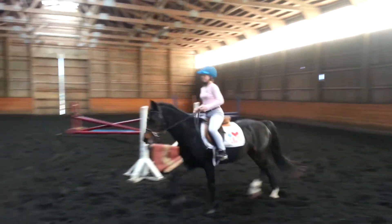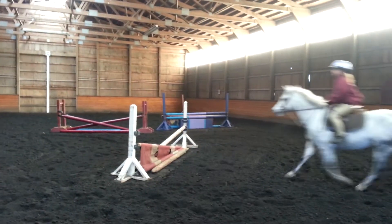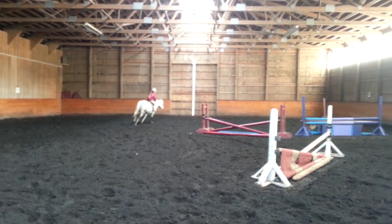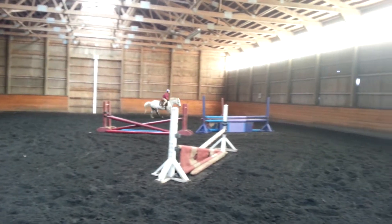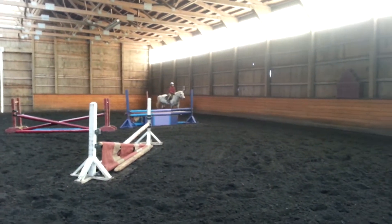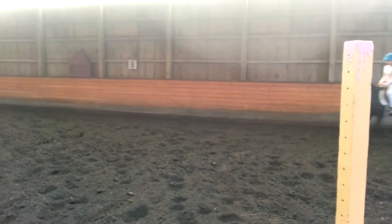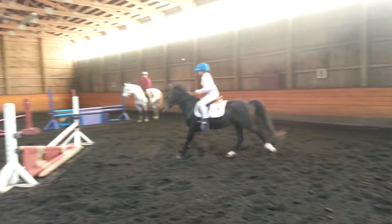Walking again. Step down. Big squeeze. Good job. I like the corner. Hands forward. Press with the leg. Close your fingers if she tries to canter.